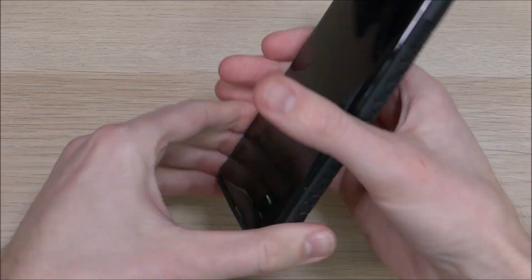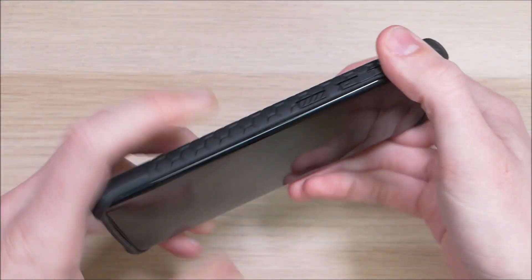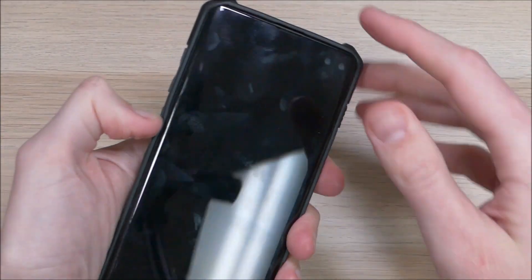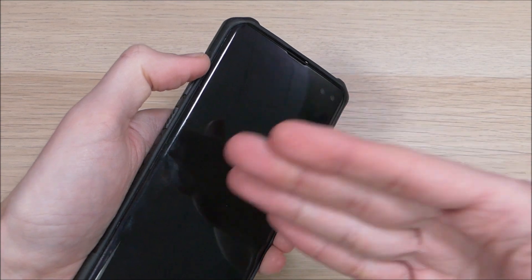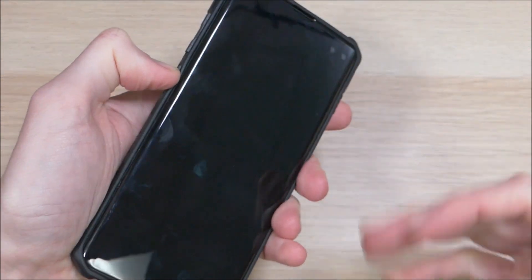On the side we have a patterned grip that provides some additional grip so you don't have to worry about dropping the phone. On the sides we also have the power, volume, and Bixby buttons. Those buttons do have some resistance to them, but it's just the right amount. It's kind of hard to test without an actual device, but I don't think you're going to have any issues using those when you get the real device.